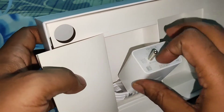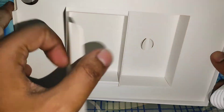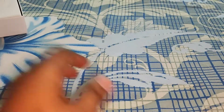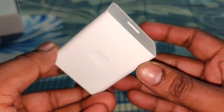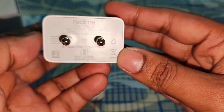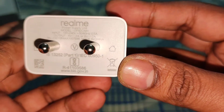This is the power brick. It's 18 watt — though it looks like a 33 watt, it's actually an 18 watt power brick. The cable is USB-A to USB Type-C. There is nothing else in the box. The output is 9 volt 2 amps, which means 18 watt.